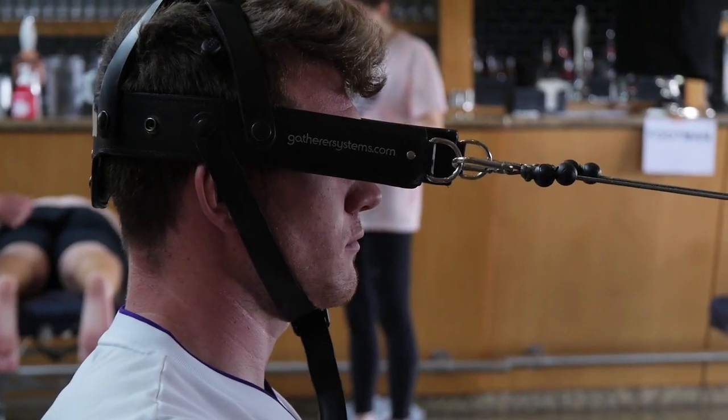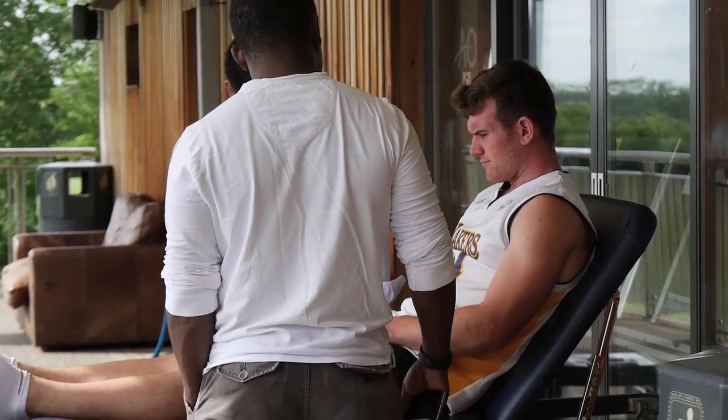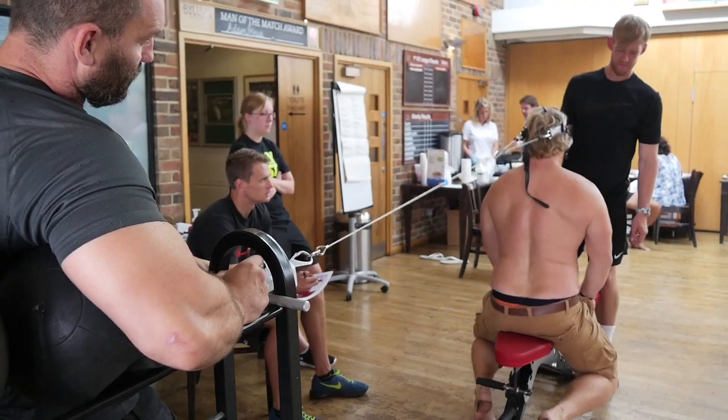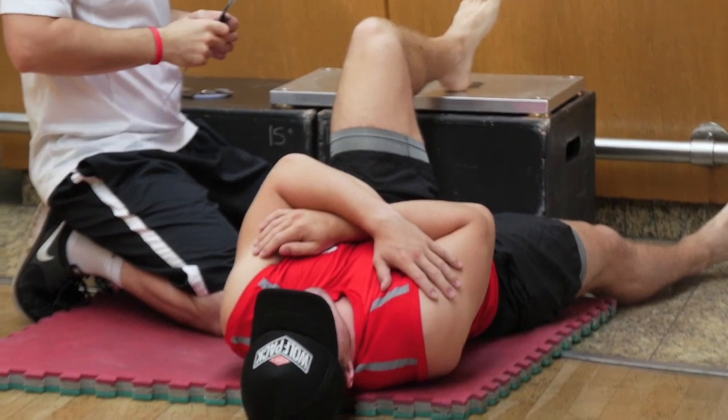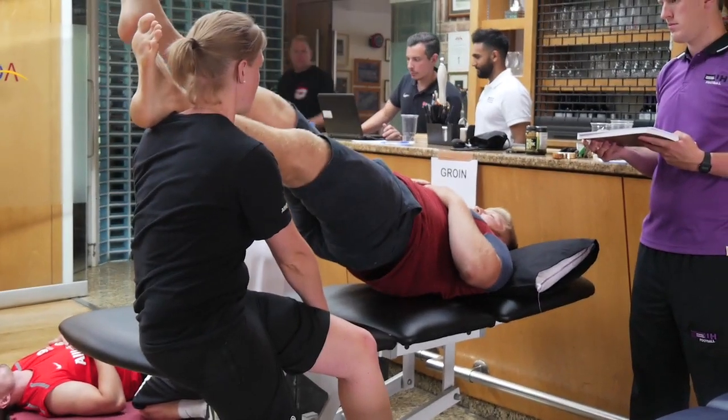I'm Joe Collins, Head of Medical at Saracens Rugby. Today we've got the Saracens Combine going on. We've got a number of different medical stations and baseline screenings that we're doing in relation to some concussion assessments, some musculoskeletal screening where we'll look at each part of the body by body part looking at structure and function, and then we have a medical stream with our club doctor.